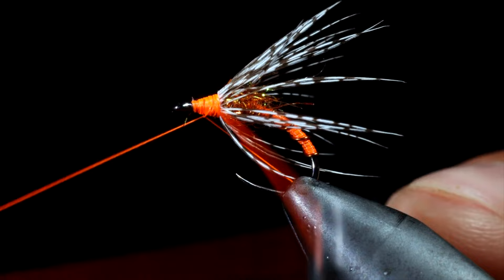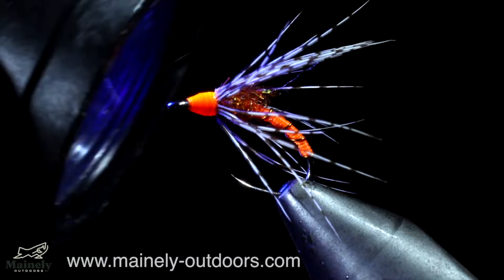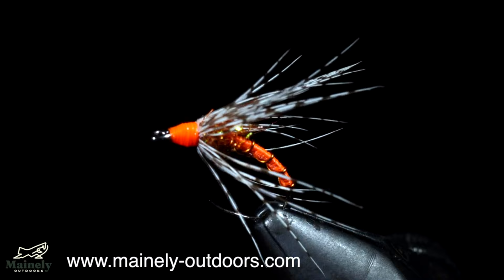Next, we can whip finish, holding everything in place, snip free, burn off any excess fibers, and use some UV resin to add durability. This is a modern variation of the classic soft hackle partridge in orange. While the pattern is over 500 years old, it still catches fish.